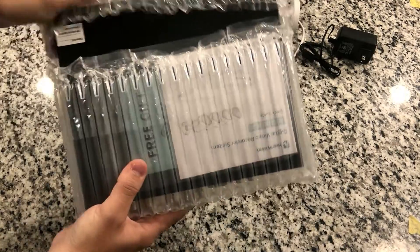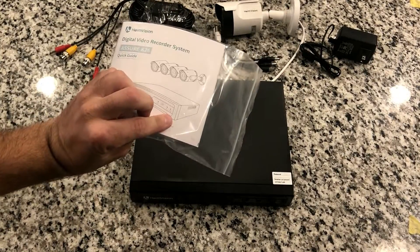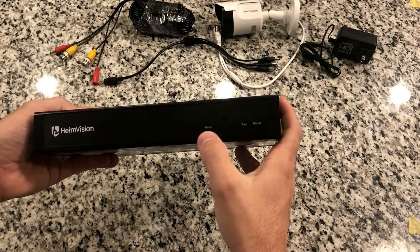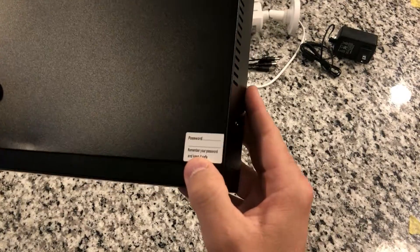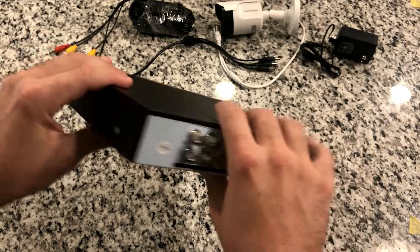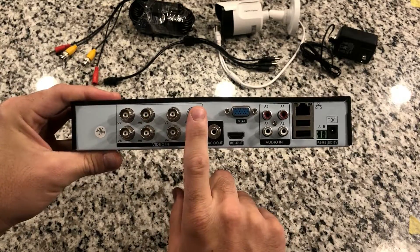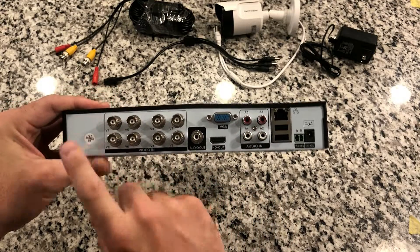Inside this package is the DVR. It's a pretty simple unit — very light, and it's got a couple of LED indicators on the front, and a place where you can write down your password for your unit. A couple screws on the sides to open it up to add the hard drive. On the back are all the ports. There are actually eight ports on this — even though the kit only comes with four cameras, you can add four more later on.